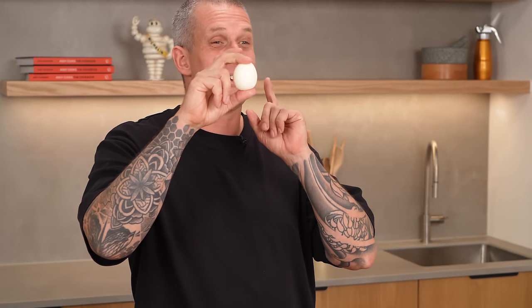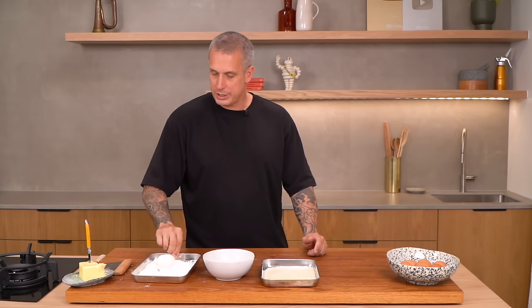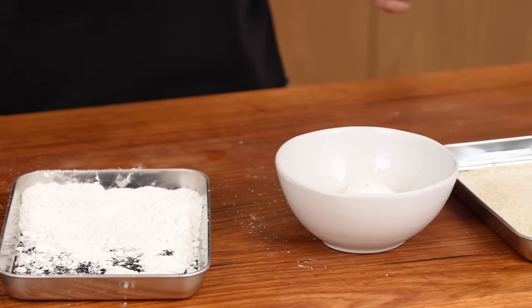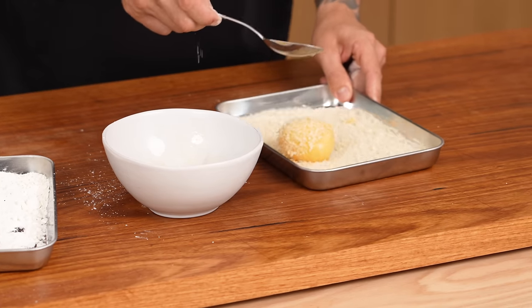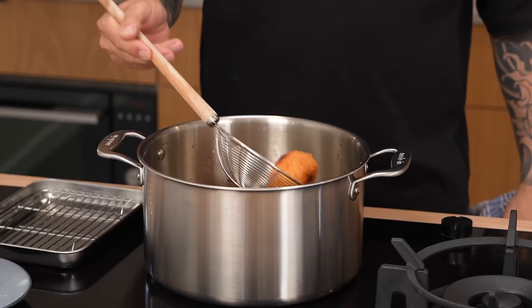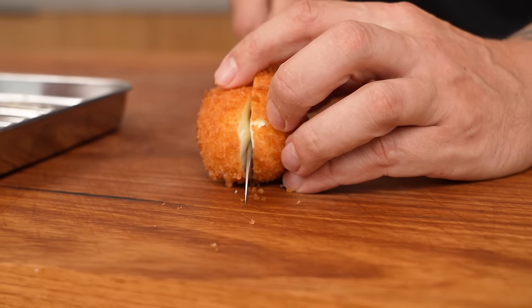The crumbed egg — these make a fantastic salad garnish. Flour seasoned with pepper and salt, then egg — give it a whisk. I've got some eggs here boiled for six minutes, cooled in ice water and peeled. Into the flour, make it do a dance, any excess off, into the egg wash, then bread crumb. I like to double crumb my eggs — from the bread crumb, back in the egg, then back in the bread crumb. We've got peanut oil set to 160 degrees Celsius, and carefully in they go. Once golden brown, out they come, season with salt. Kind of like a cheat's version of a scotch egg without any sausage meat. Cut it in half, put it on top of a salad — stunning.